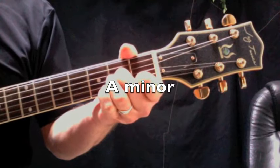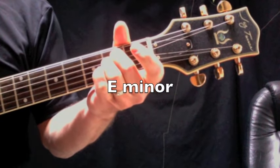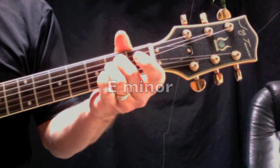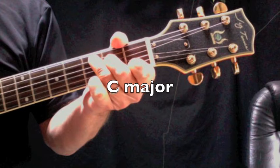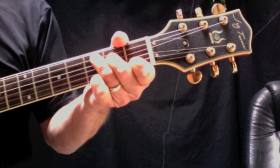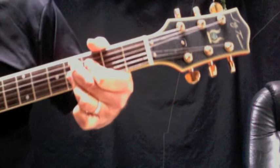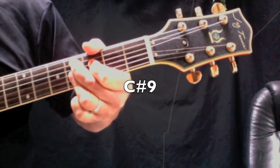You need an A minor, you need an E minor, you need a C major, and a jazz chord — you need a C sharp 9.